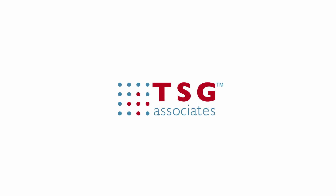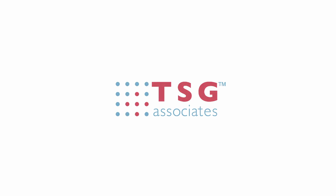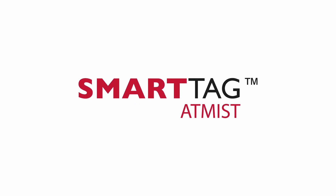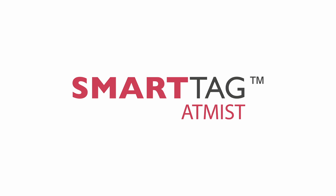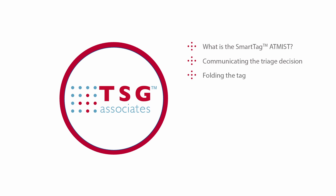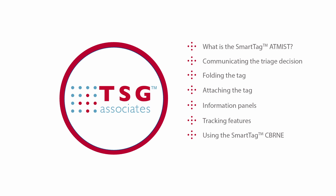Welcome to this education programme from TSG Associates. Our aim is to teach you how to use the Smart Tag Atmist. We will cover the following topics: What is the Smart Tag Atmist? Communicating the triage decision. Folding the tag. Attaching the tag. Information panels. Tracking features. Using the Smart CBRNE tag. Using the Smart DEB tag.